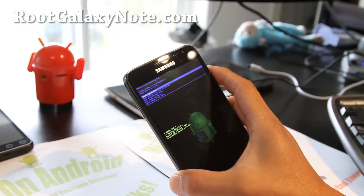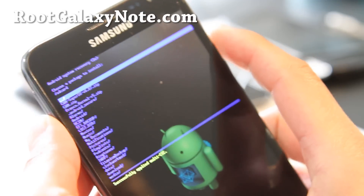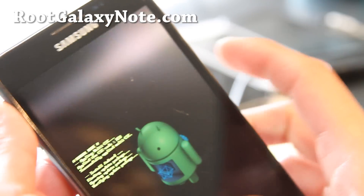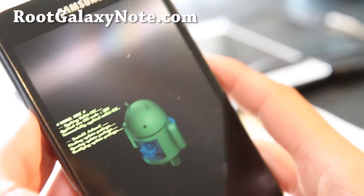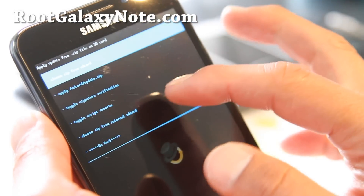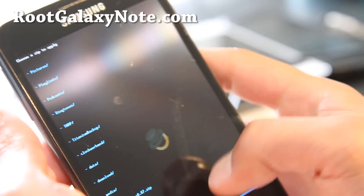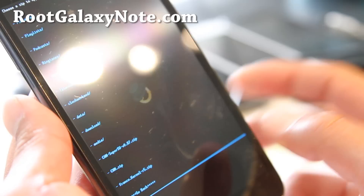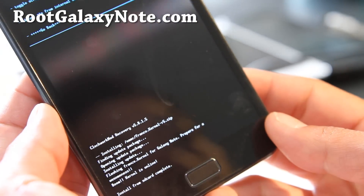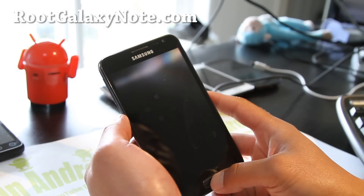Let's go back and flash the Franco kernel — it's a good kernel. Apply update from SD external storage and go to cwm.zip. You need an external SD card — otherwise stock recovery doesn't work. Now it'll launch Clockwork Mod Recovery. Install zip from SD card, choose zip from internal SD card since this is backwards. Go find the Franco kernel — you can also choose a ROM zip file to install a custom ROM. Say yes to install the Franco kernel. This is a good ICS kernel — reboot and you should have Franco kernel now.